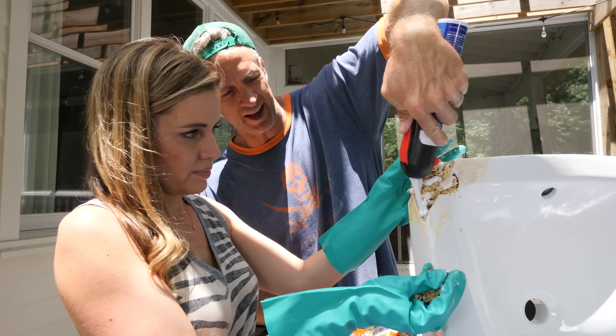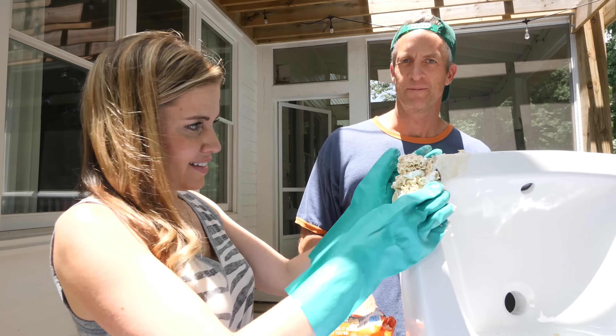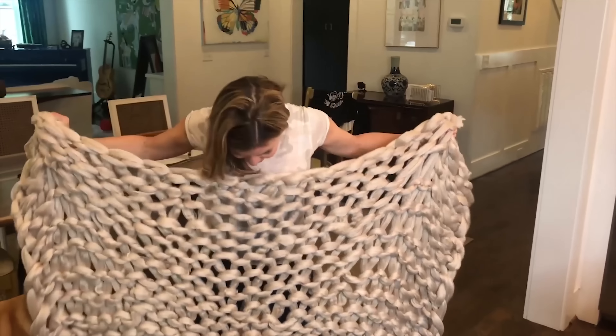Is it wrong that I'm getting a little teeny tiny bit hopeful that we're gonna pull this off? Yes, it is wrong. This is a disaster. The internet — they're just lying liars. It's perfect. Worst craft ever? Maybe. That kind of smelled like turd.